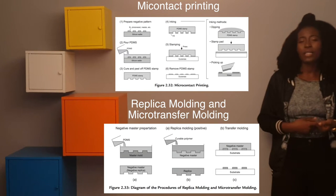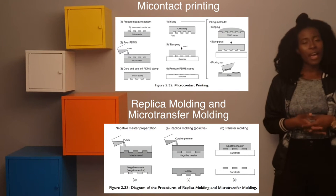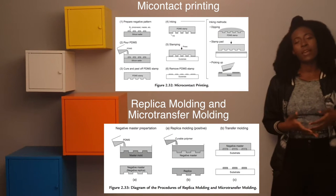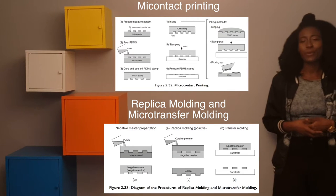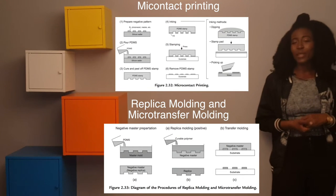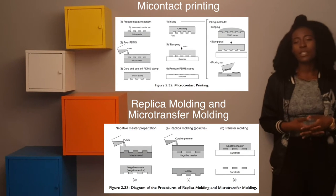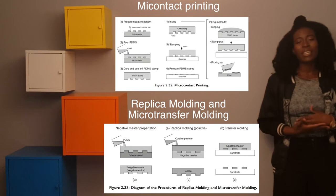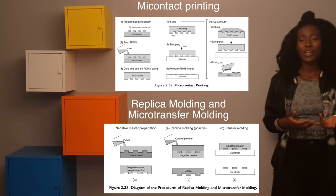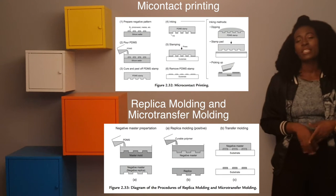Micro contact printing uses a mold made of PDMS to pick up specific molecules based on different inking methods — either by stamping or by dipping the mold into a solution. Replica molding replicates the opposite of a specific pattern: if you have a negative pattern in your PDMS, you can make a mold that will be a positive pattern. After making the mold, you can ink it through dipping, stamping, or simply picking up the target material and placing it on the substrate.